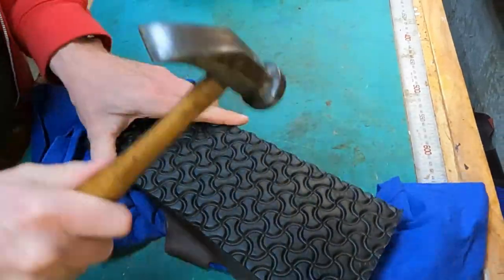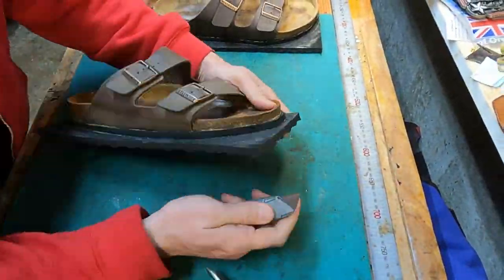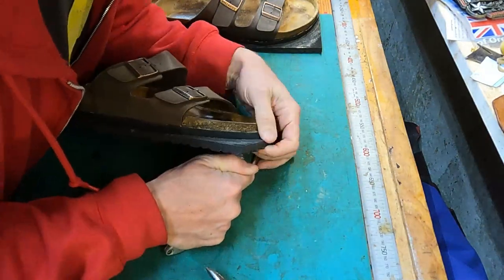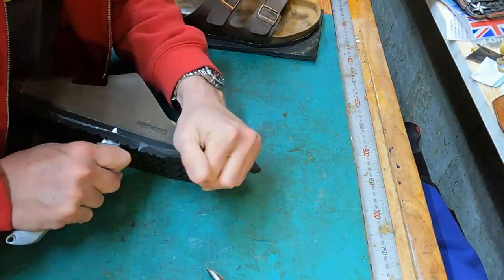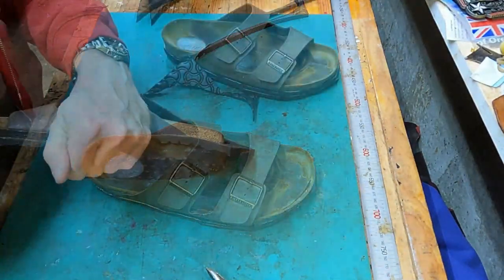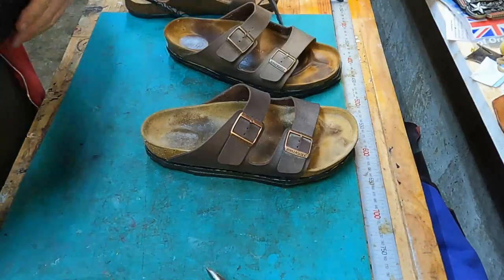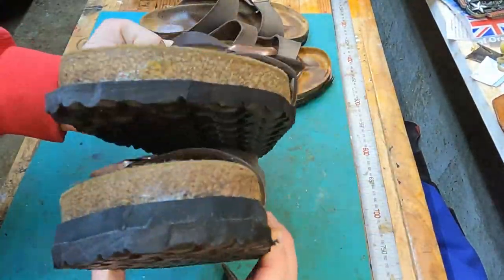Then you hit it because you have to get that contact cement to really activate. I didn't show much of the removing of the original sole — I showed that in several other videos so you can watch that if you want to. Then you trim it up. It turns out it's really good to have that box cutter extra sharp, so I'll often sharpen it even though it comes from the factory pretty sharp. So I've got them all rough cut here, you can see.